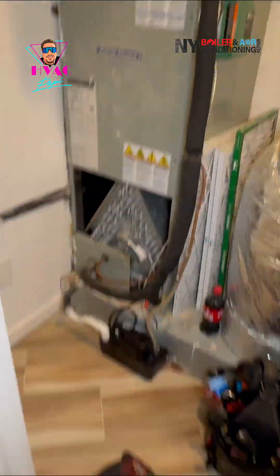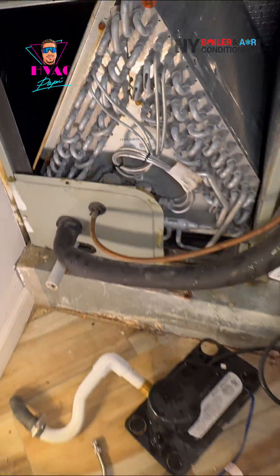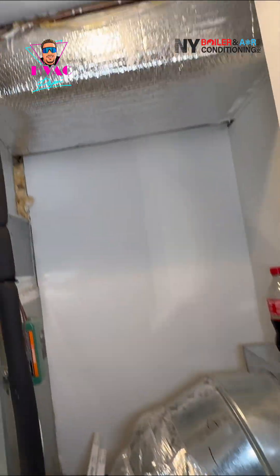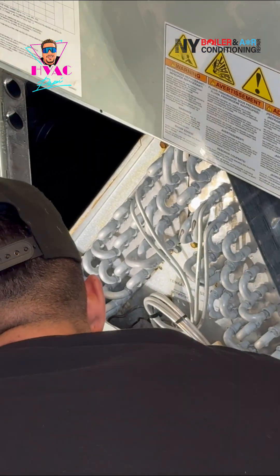We have to go downstairs to the basement — that's where the second air handler is located. Same sequence of operation: you've got to clean out the evaporator coil, clean out the primary drain pan, and clean your condensate trap.